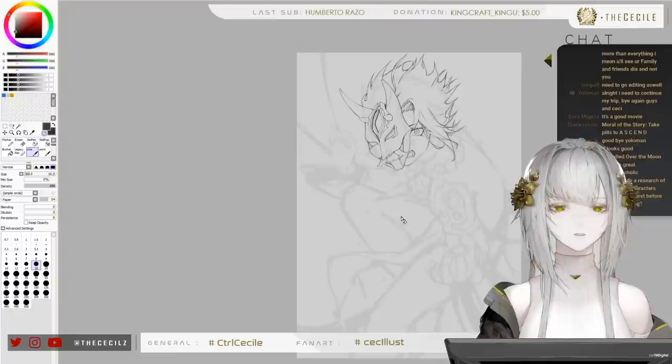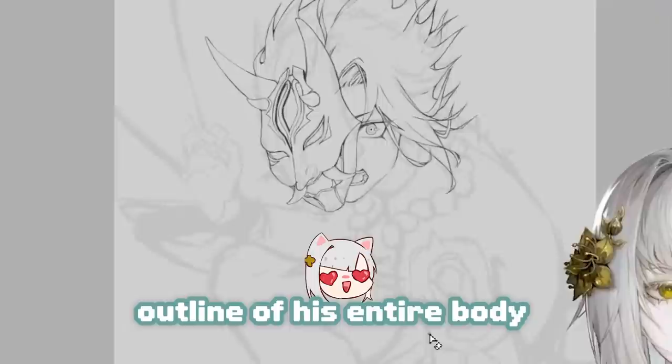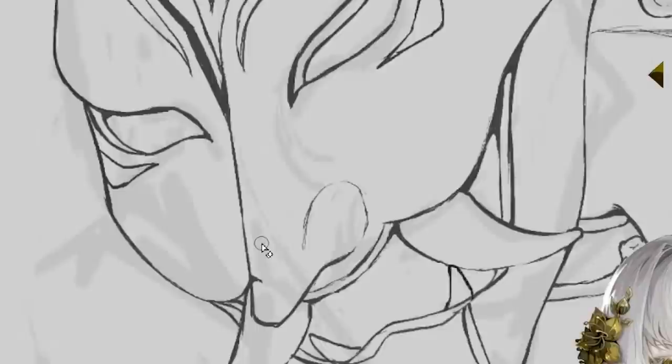What I want to finish in this stream is the basic outline of his entire body, and I'll leave the details for later. I wish I had thought of that before I went full out on this mask.